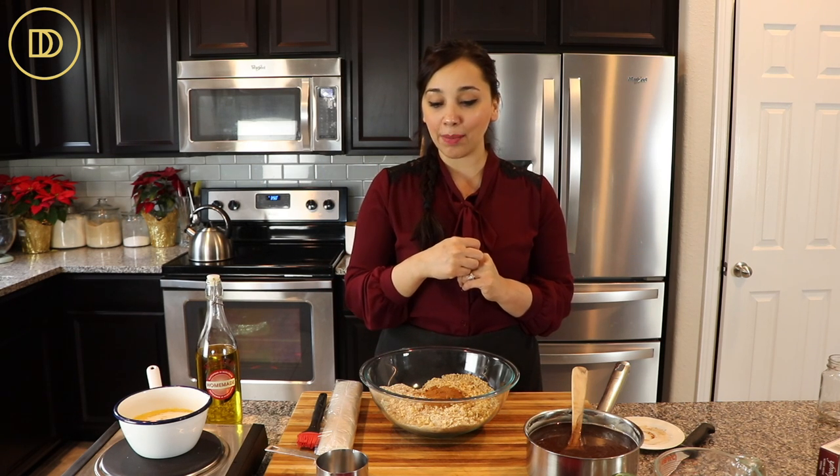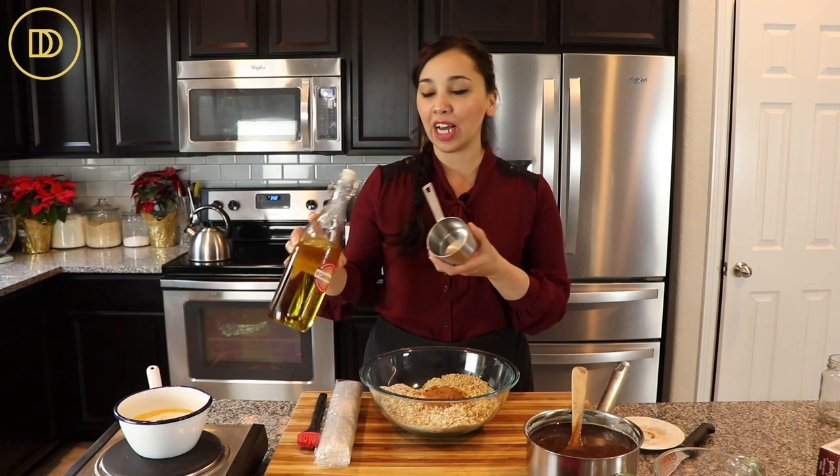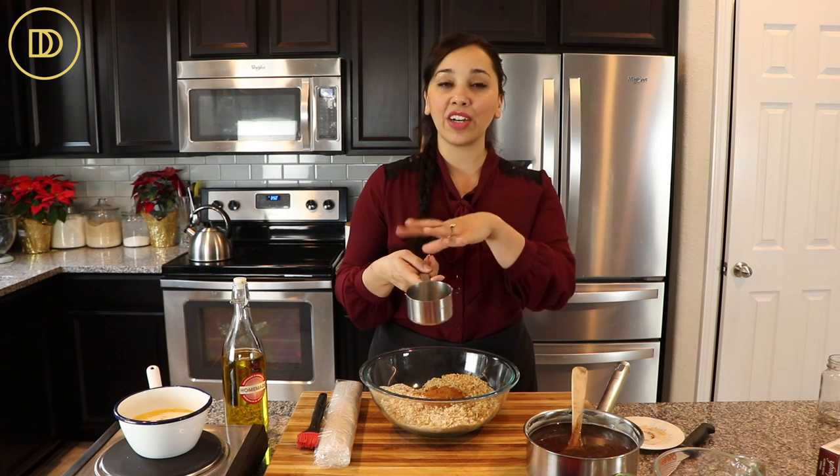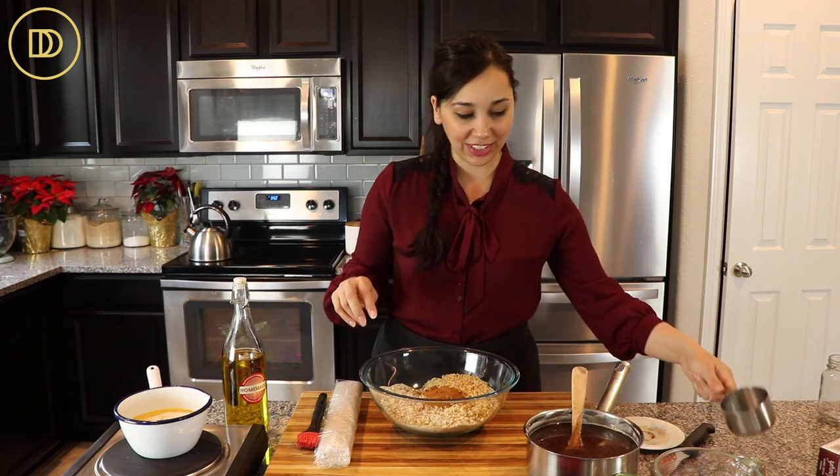One tip about measuring honey: it's kind of tricky because it'll stick to your measuring cup. What I like to do is grease the cup with a little bit of oil — just take a clean cup, pour some olive oil in, swirl it around, put it back in the bottle, and then when you measure honey it just slides right out and nothing sticks to the measuring cup. That's just a quick tip.